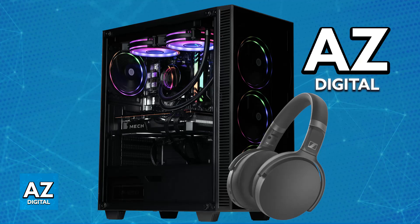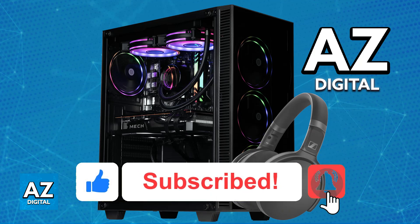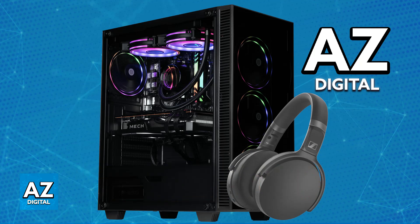Regardless of which connection type you choose, you will be able to listen to all the audio on your PC through your Sennheiser headphones. I hope this helped you. If this video was useful, please leave a like and subscribe for more easy tips. Thank you for watching.